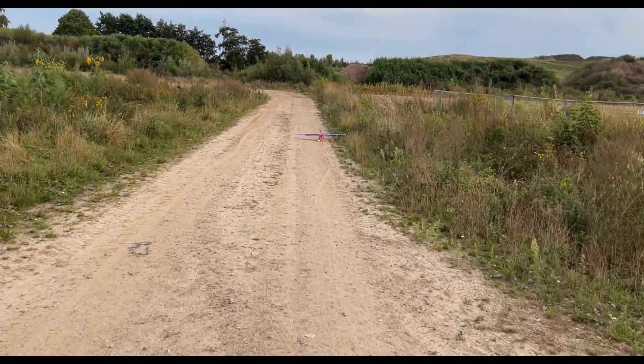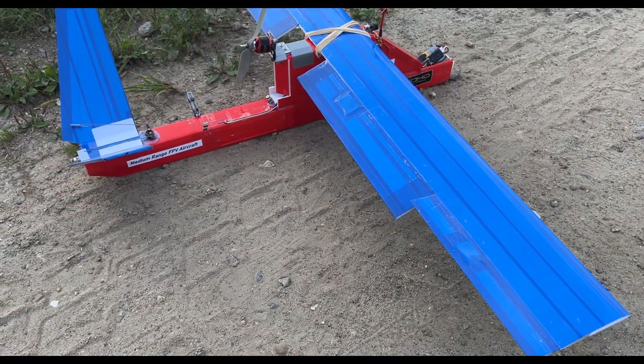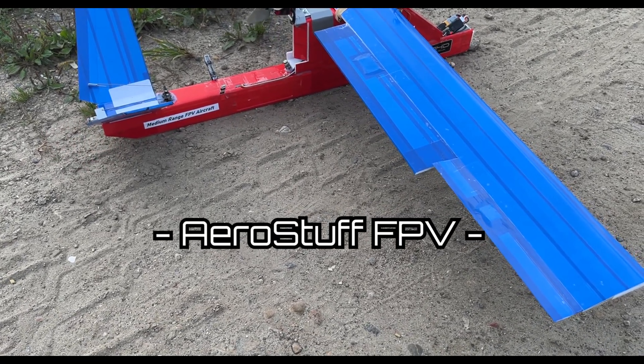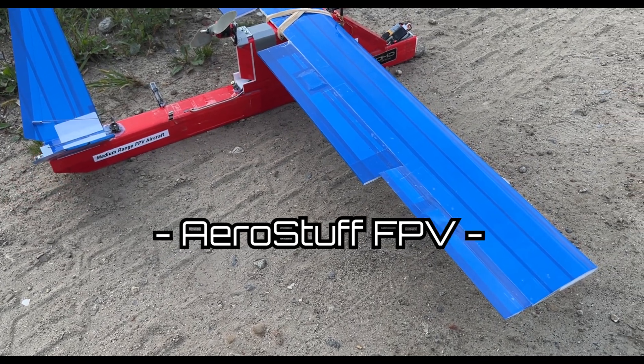That is what I'm talking about — and flaps are retracted. Let's replace the battery and enjoy some FPV.